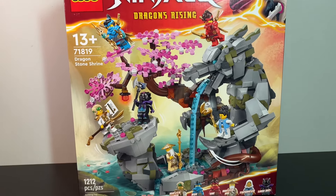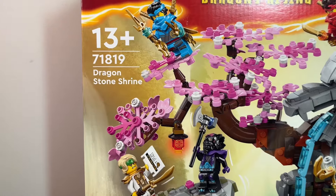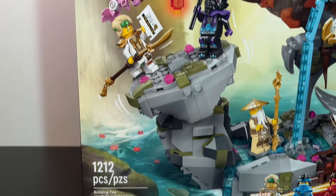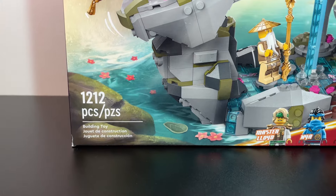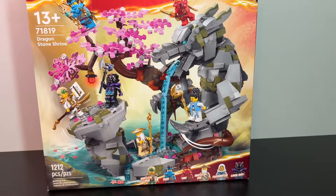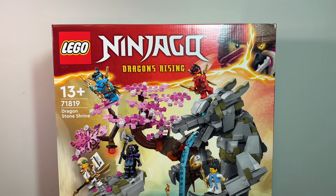Hey guys, what's going on? Matthew or MPRicks here, and today we're going to be taking a look at set number 71819, The Dragonstone Shrine. This set includes 1,212 pieces, it also includes 6 minifigures, and retails for $120 in the US. But with all that said, let's get on to the review.